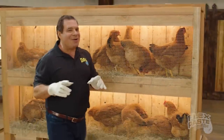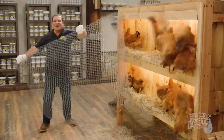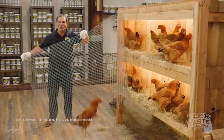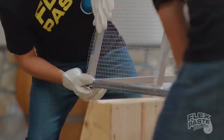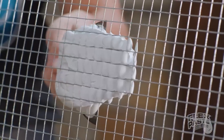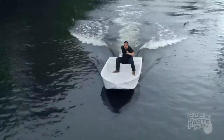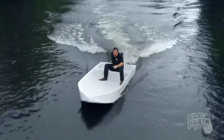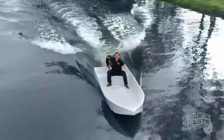To show you the power of FlexPaste, I took this chicken wire, bent, shaped, and molded it, then covered it with only FlexPaste, and created the world's first FlexPaste rubber boat. Not only does FlexPaste seal up every hole in the chicken wire, but it creates a strong, watertight barrier that bends and stays flexible. And the inside is completely dry.